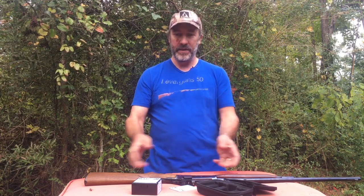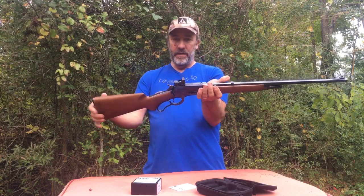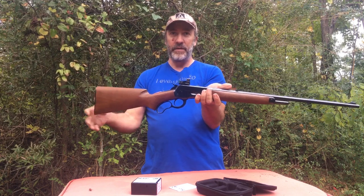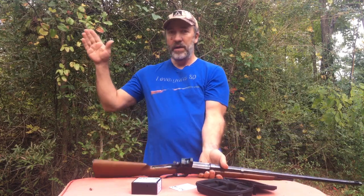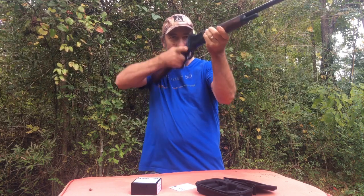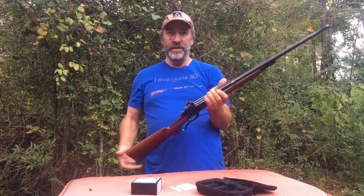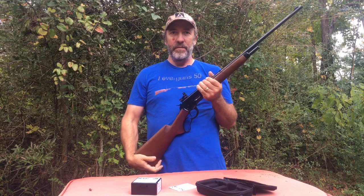Right now we have a Fast Fire 3 optic on this — it's a Winchester Model 71, .348 caliber. We got that set up on here and we're going to shoot it into the ballistic gelatin and see what it'll do. We're also going to try it out to see if it'll hold zero — some people say it will, some people say it won't, and we're going to find out.